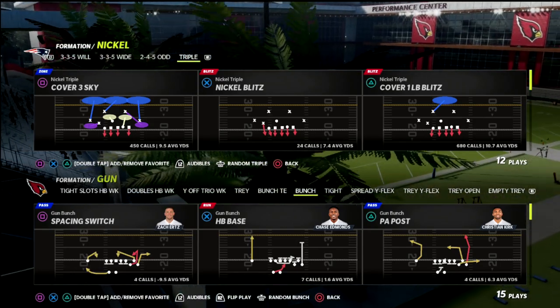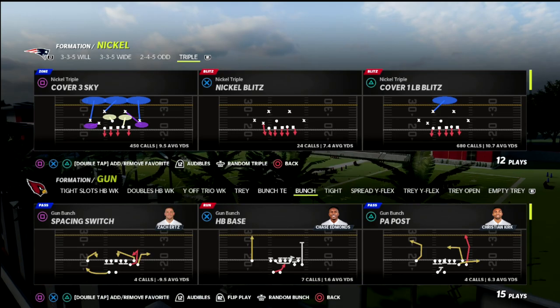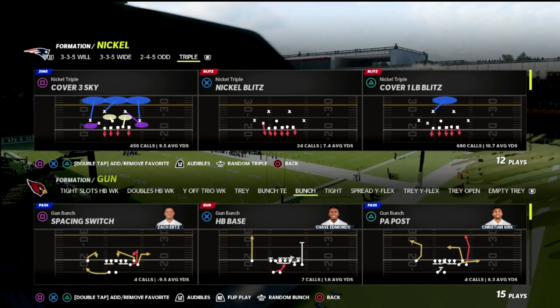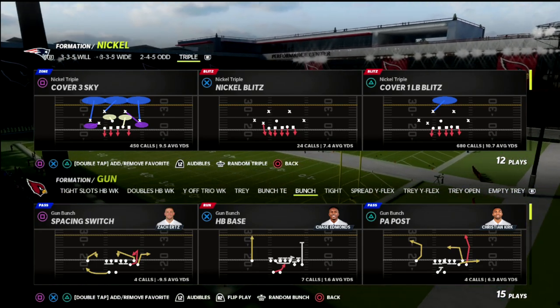In today's video, I'm going to show you a great way that you can get pressure from match defense, still keep your coverage pretty much intact, and be able to defend a lot of what people are going to throw at you whenever they're trying to beat the pressure.